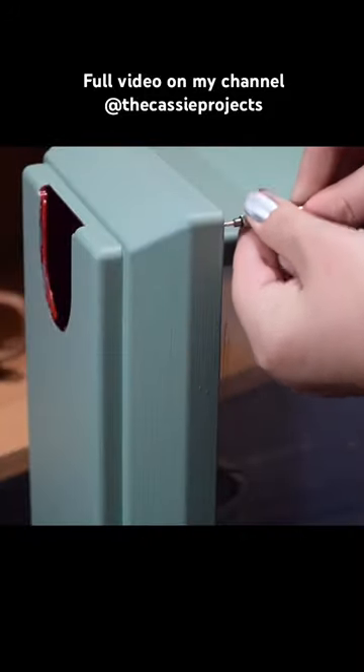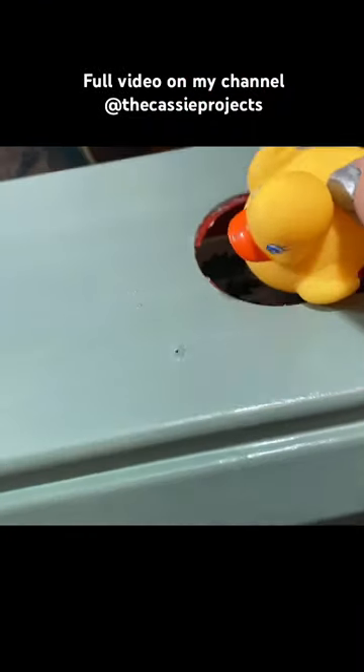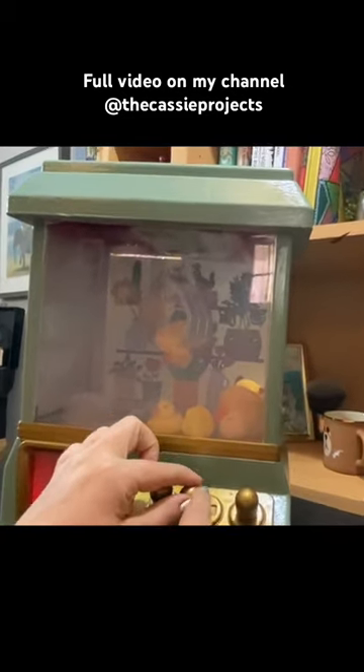I'm gonna try and take the lid completely off. There are some ducks in there to start with because we can fit those in at least. I really hope you enjoyed me customizing this little claw machine.